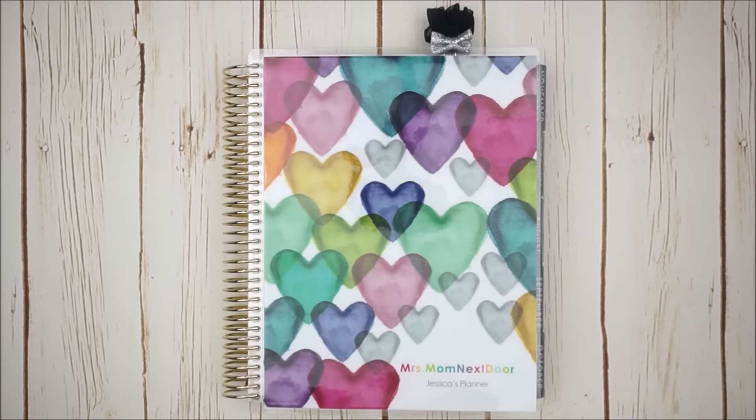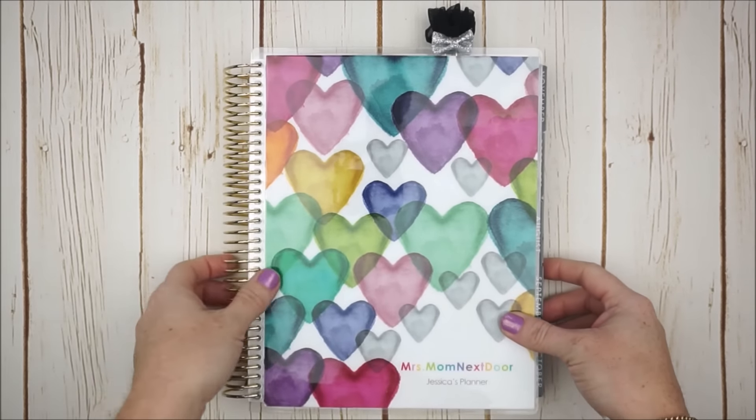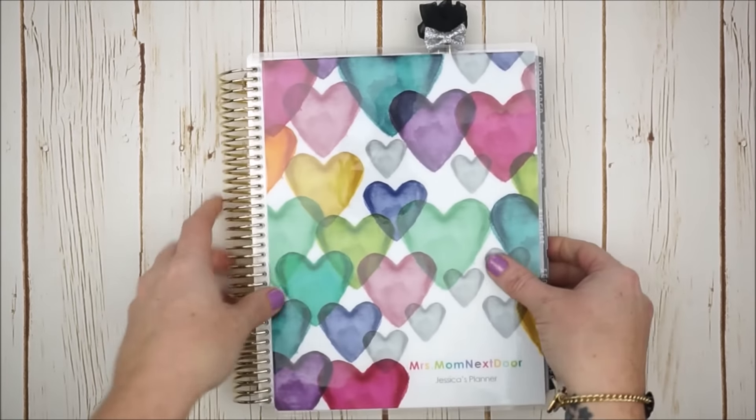Hi there, it's Jessica. Welcome to my channel and today's plan with me in my Erin Condren Life Planner. I just decided to put on this cover that I purchased from Erin Condren last year — it's the Watercolor Hearts. That'll be great since we are planning into the first week of February.